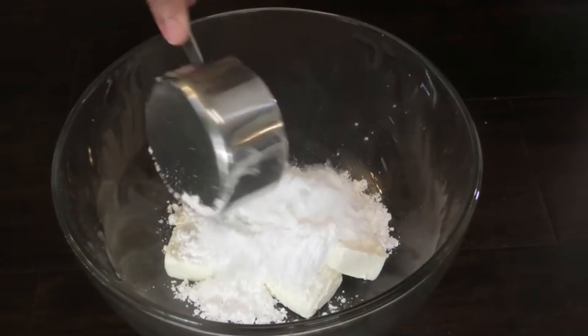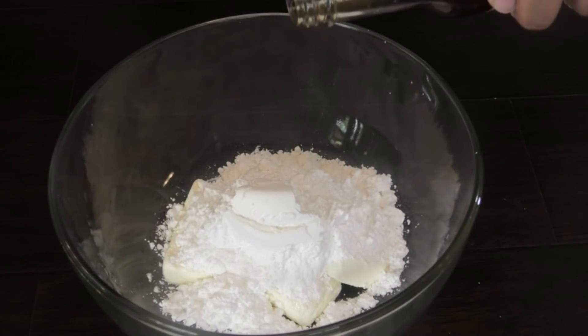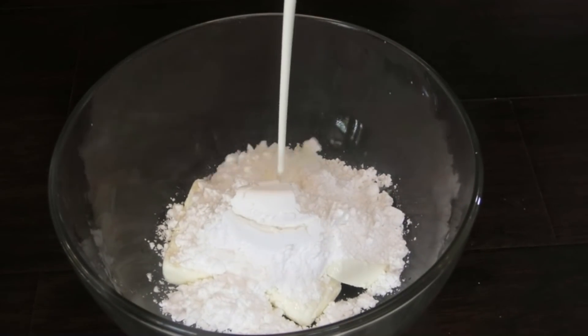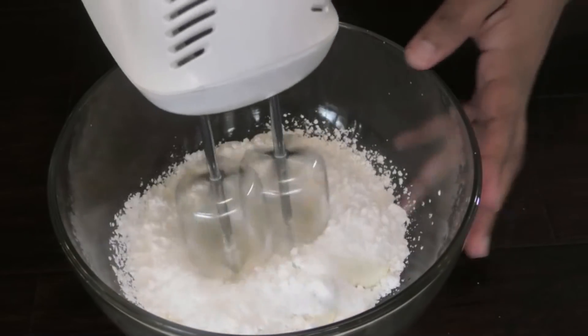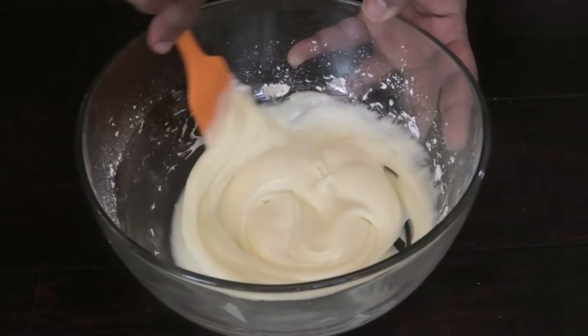Let's make the cream cheese frosting. To my cream cheese I'm adding in some icing sugar or powdered sugar, then some vanilla and some heavy cream or whole milk. Next, whip or mix until it has a nice runny consistency like this.